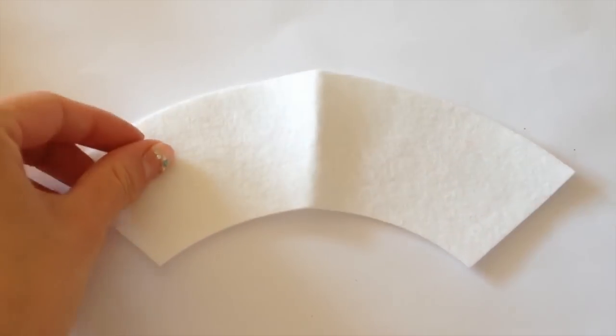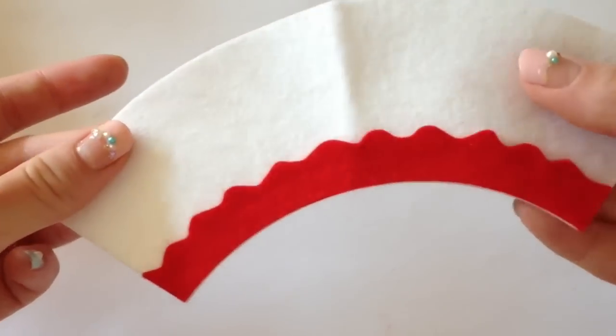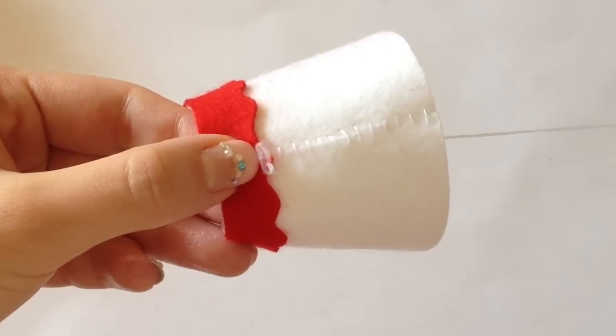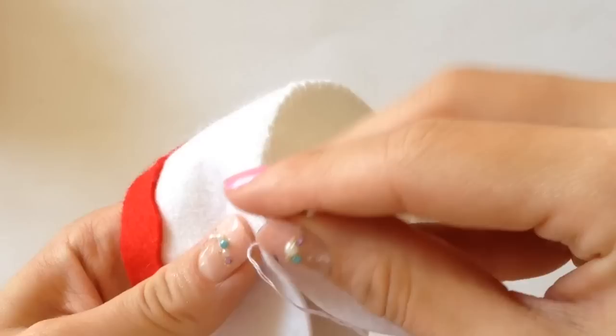I'm going to start off by making the cup bottom portion first. I'm taking the white felt and lining it with this nice little ribbon red felt on the very bottom. I'm just using crafting glue to hold everything together. But to actually hold the rest of the cup together, I hand sewed everything. You just want to make sure you spend a lot of time and care to make all of your stitches nice and even.